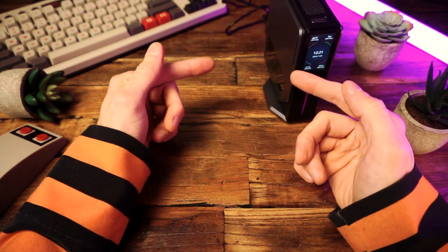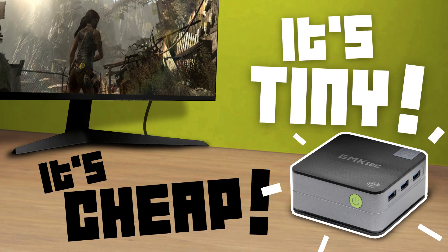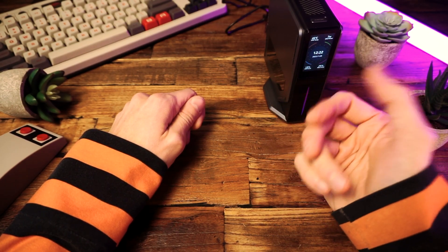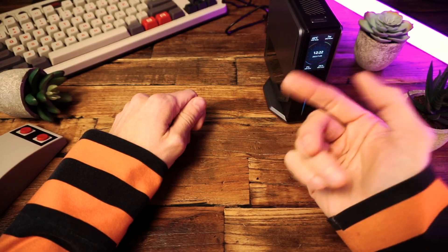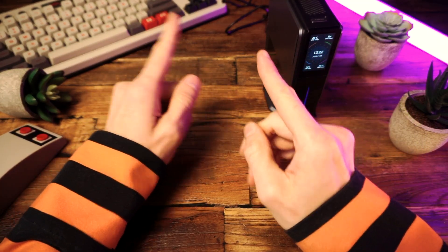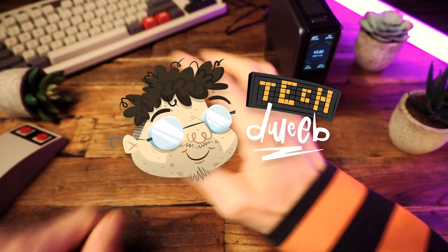And that brings us to the end. If you enjoyed this video, then check out this video where I checked out another super cheap tiny mini PC that I ended up liking a lot. There's a link on the screen right now and at the top of the description below. I'm TechDweeb. Thanks for watching. Bye-bye.